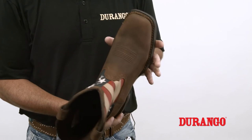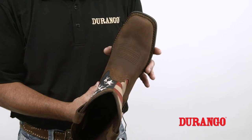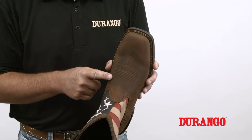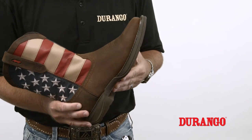The ball of the foot, which is the widest part of your foot, should sit at the widest part of the boot. Unlike feeling for a good fit at your toes as you would with a normal shoe or sneaker, the proper location of the ball of your foot will ensure that the shank of the boot is given the support needed.